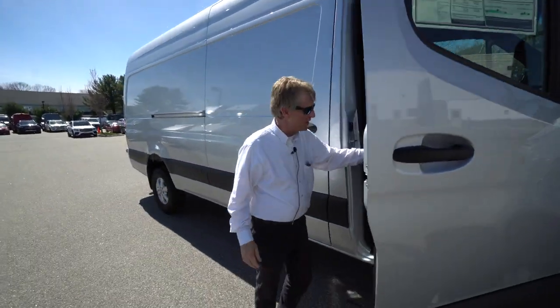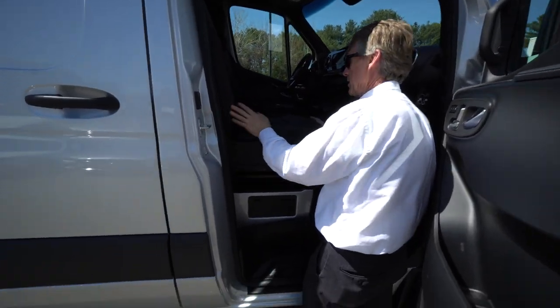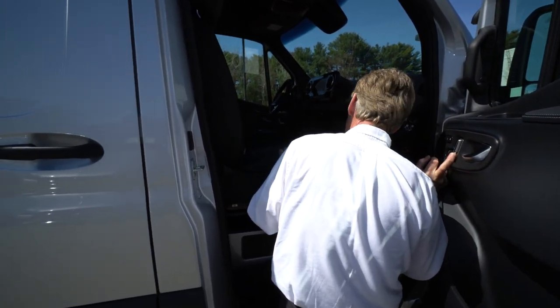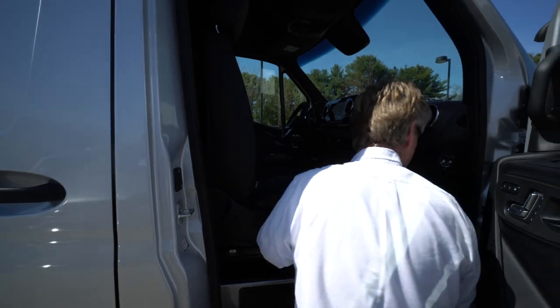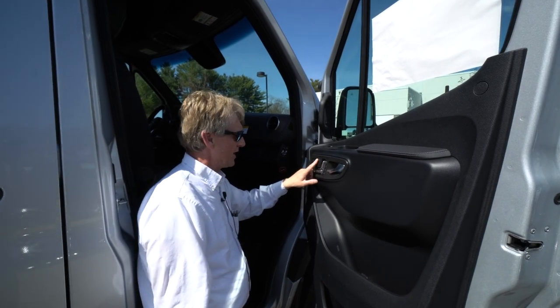It's got the Mercedes-Benz leatherette seating. Also, this van comes with the 360-degree camera, and it has the swivel seat package, so our seats swivel around. We've got the electric seat switches right here on the door and the heated seat switches right here.